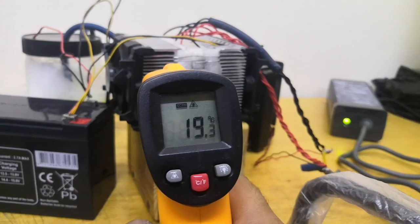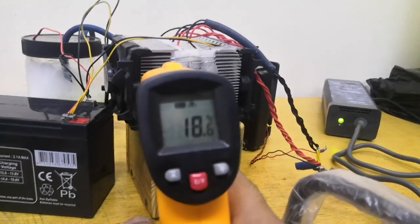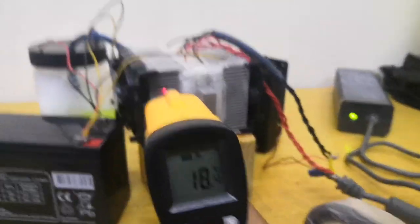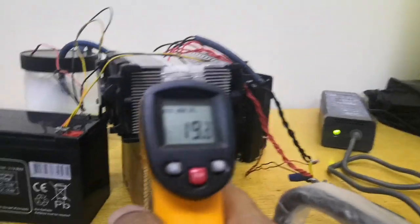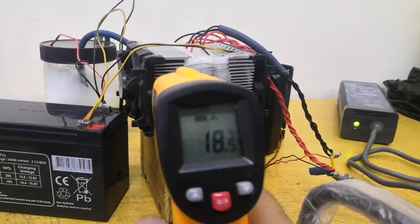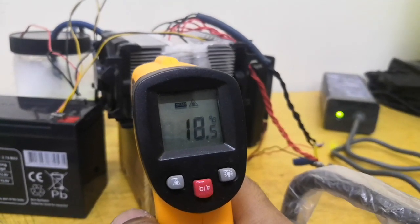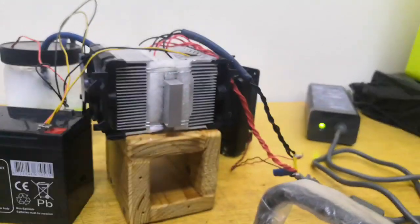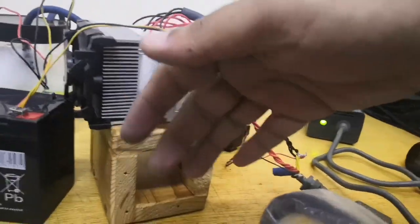It's a pretty good effect — sometimes it goes below 18 degrees as well. You can see it has reached almost 18 to 18.5 degrees of air blowing from here.